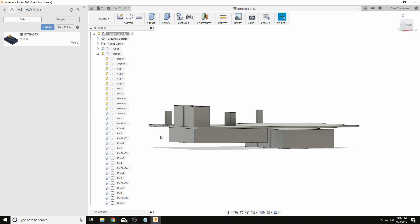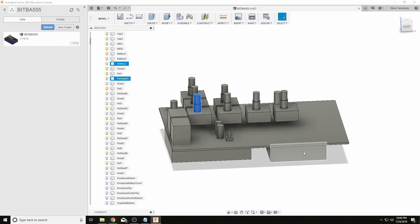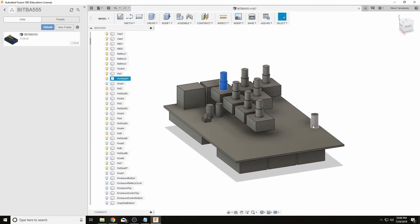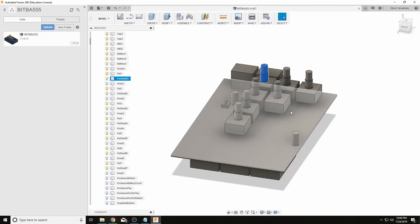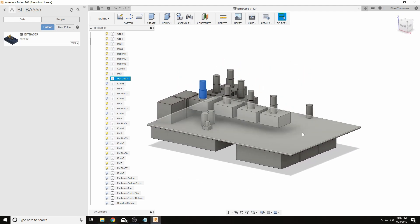The next step is to place the hardware that I know needs to be there — in this case a switch and potentiometers throughout. I'm placing these as close to the board as possible to take up the least amount of space, while also watching out for capacitors and other things that might be in the way. What comes next varies from project to project — sometimes I start with the top of the enclosure, sometimes the bottom, sometimes it's one solid thing.